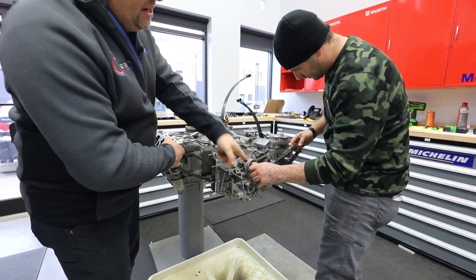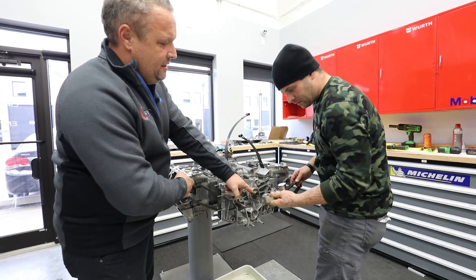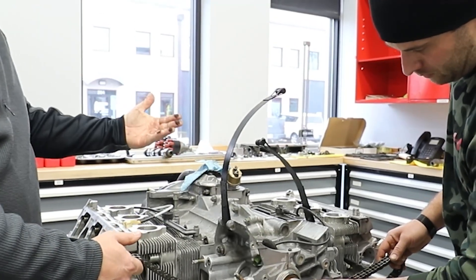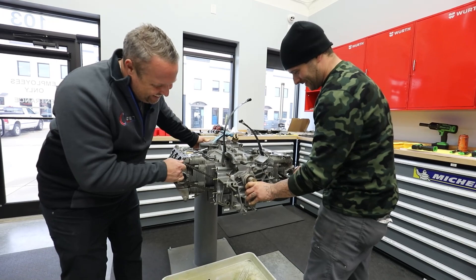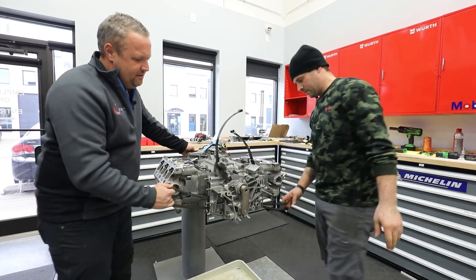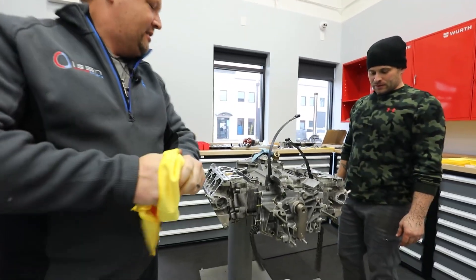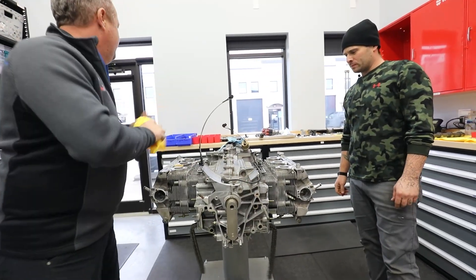First thing we're going to do: Todd has the factory Porsche tool, which has a pin in it that goes in the crankshaft at this location, and then it goes where the RMS bearing is. I'm going to hold the flywheel — we're replacing that one anyway. Once we tap that pin in, we are locked 100% at TDC. Now that we're held at TDC with this tool, the engine won't ever move and we can put our chain boxes on.